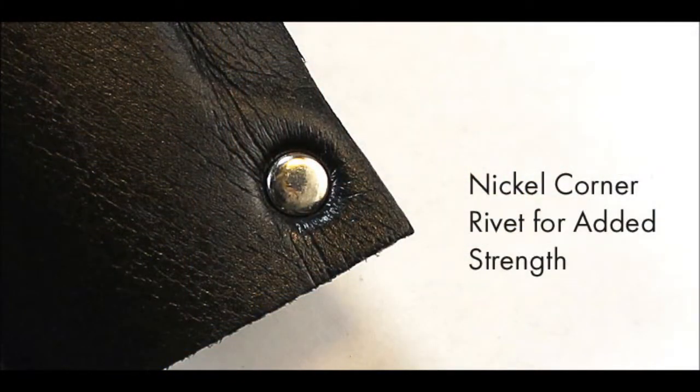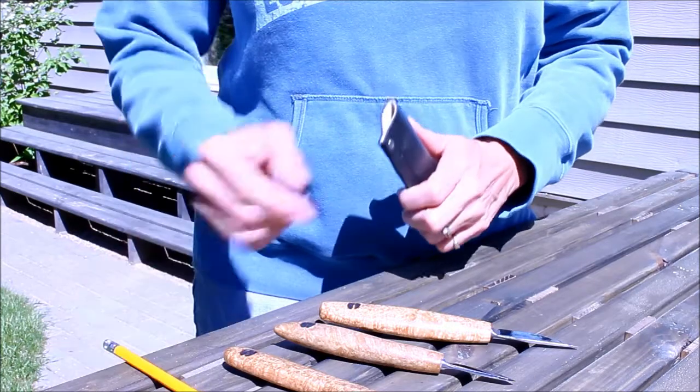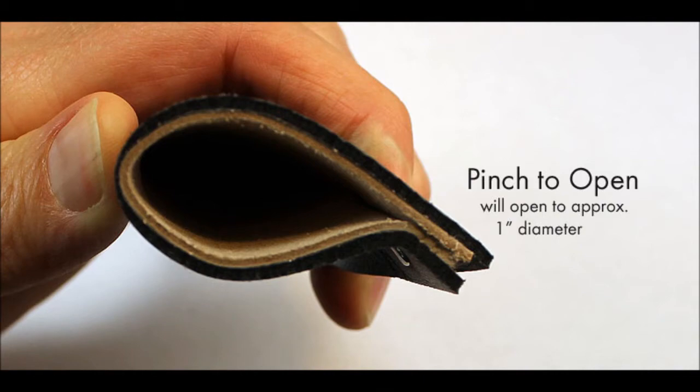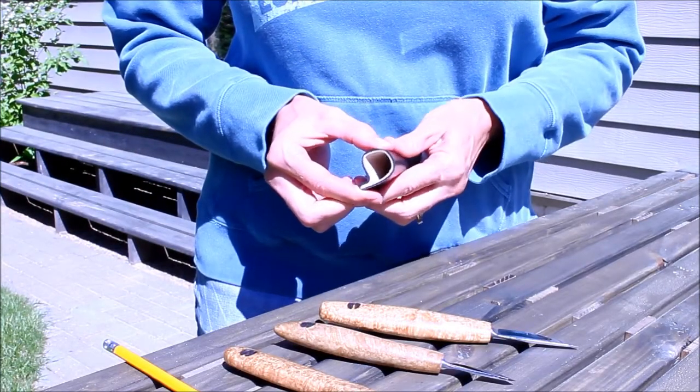We've added a nickel corner rivet for even more added strength. Just pinch to open it. The Deepwoods sheath opens to approximately 1 inch to accommodate most carving knives.